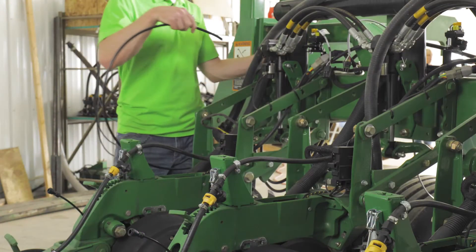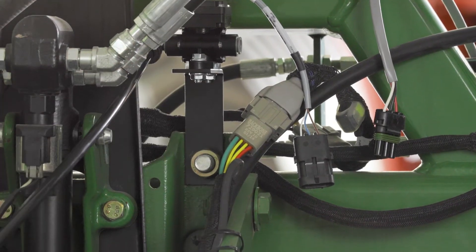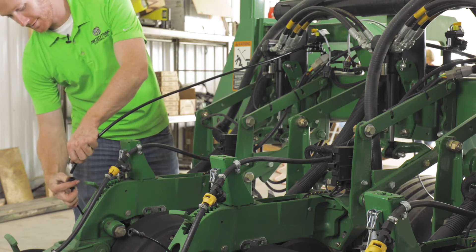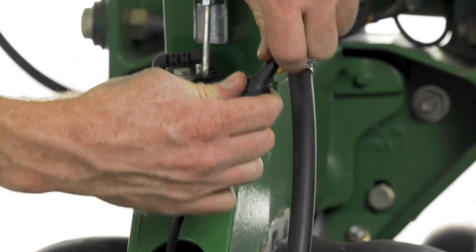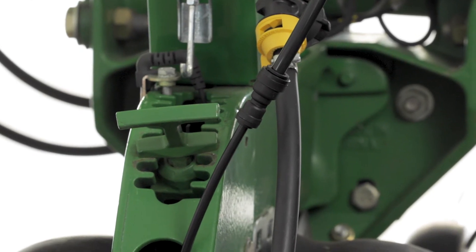Connect tubing from the row valve to either the straight or bent row finish kit provided with your system. The finishing kit that you choose will depend on the bracket you selected. Make sure that you have routed the hose so that it will not interfere with either the seed boxes or seed meters.